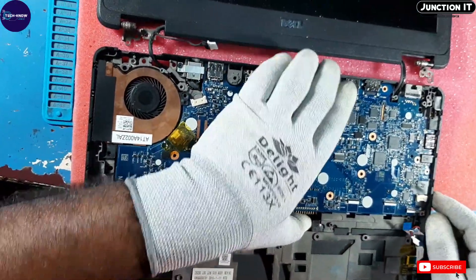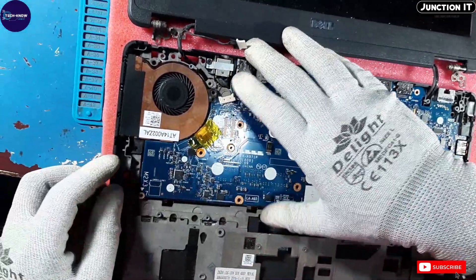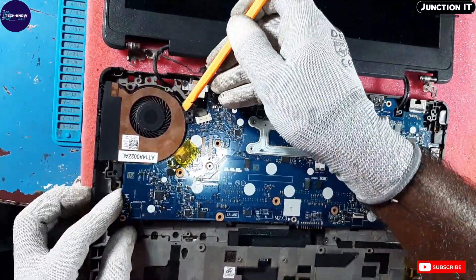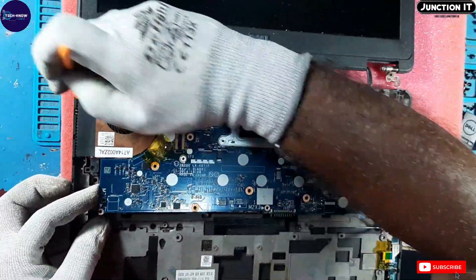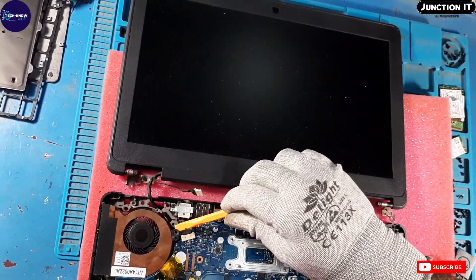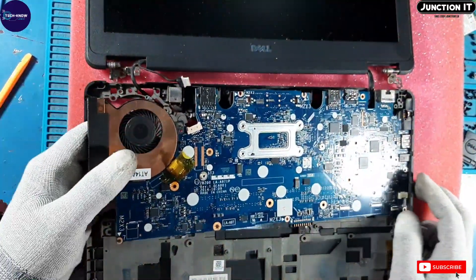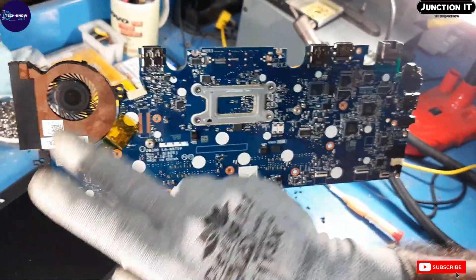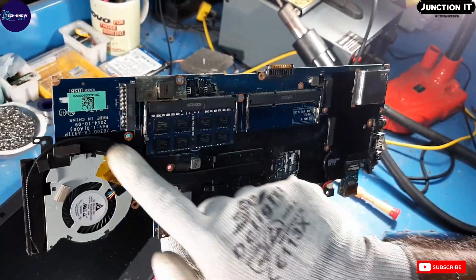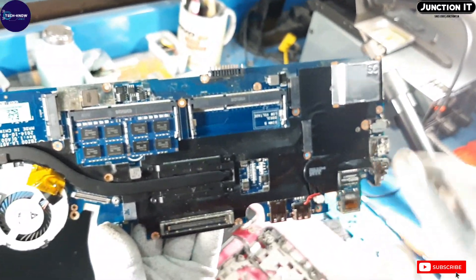Now I am going to remove the motherboard from the base. This is the motherboard view — this is the back of the motherboard and this is the front side. This is the fan. This is the heatsink. This is the docking station connection and this is the CMOS connection.